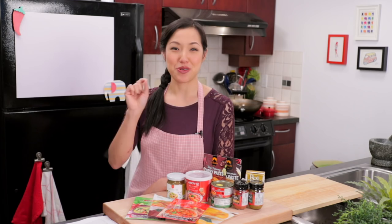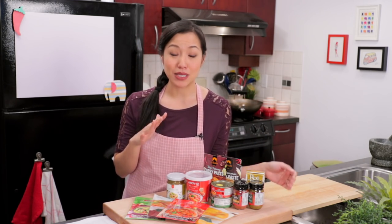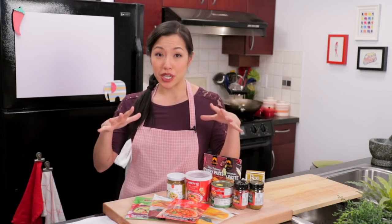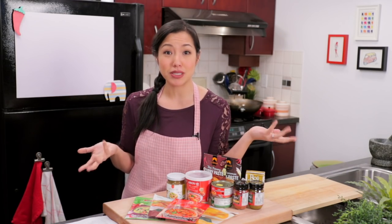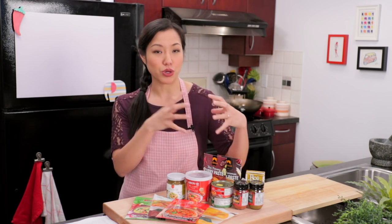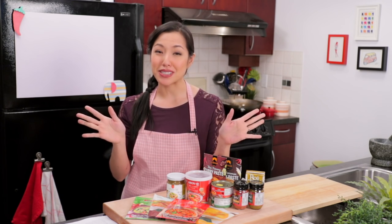Let me go on the record saying this: there's absolutely no shame in buying store-bought curry paste. You go to Thailand to any markets, you're going to see pre-made curry paste sold by bucket loads. Thai people buy them all the time because it's a lot of work to make curry paste. But if you're really interested in Thai cuisine, it's a great experience to do at least once because you really get to witness the transformation of all the different ingredients and understand where the flavors come from.